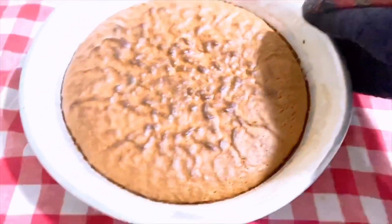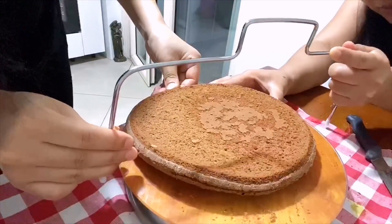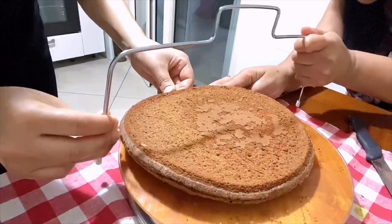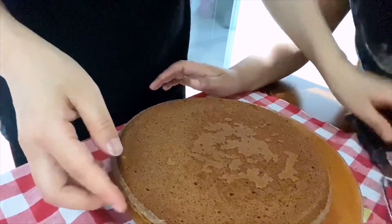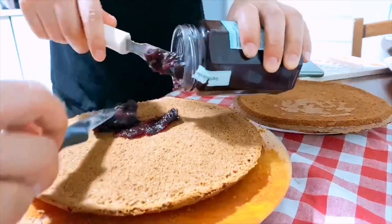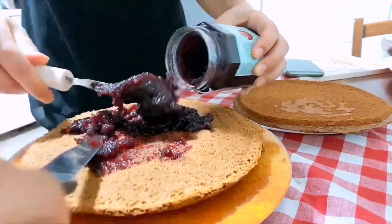Our cake is ready! Now we are cutting the cake into two parts, very slowly and very gently.